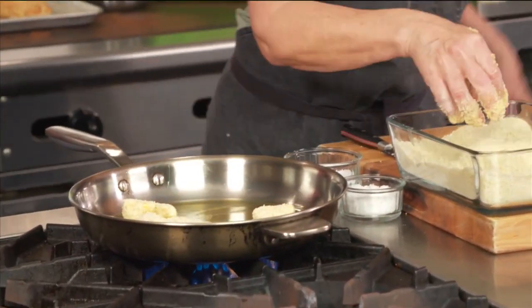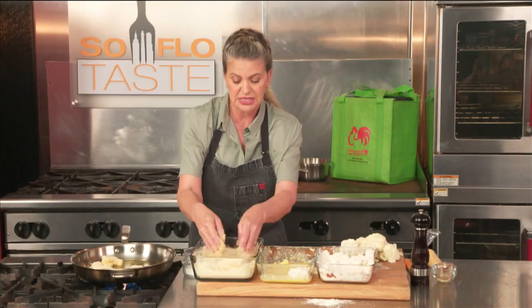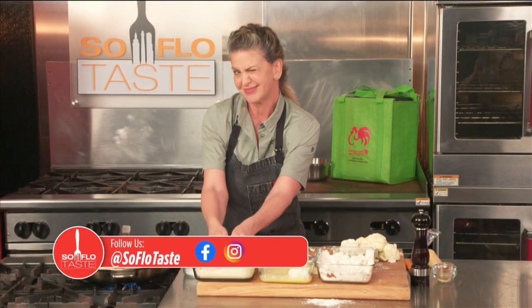I'm going to keep on frying and when you come back I'll show you how I'm going to finish this dish, and of course move on to a new one — and I'm not going to tell you anything about it so that you're surprised when you come back. See you in a minute.